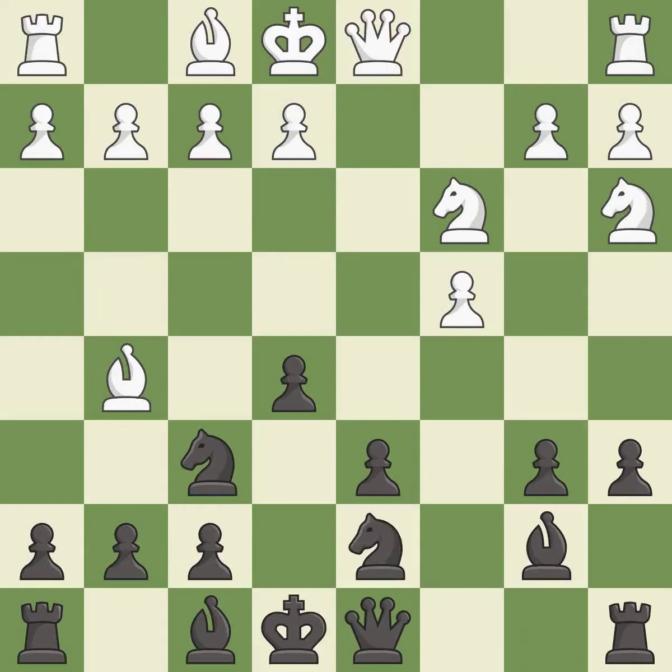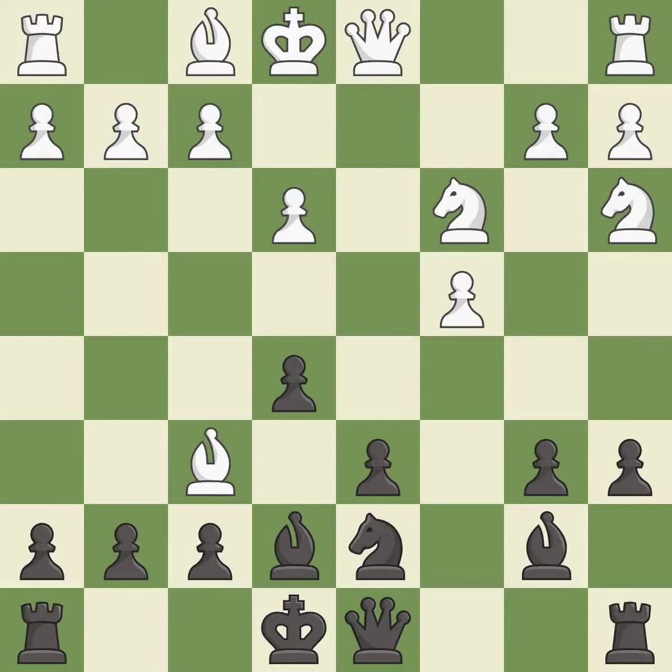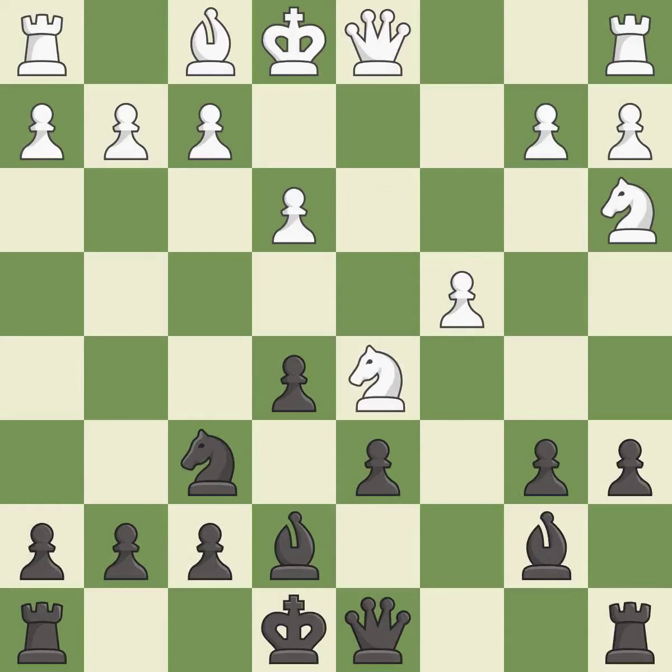This develops a knight off its starting square, getting it into the action. It is good. This prepares the bishop for development. It is good. This activates a bishop by developing it off of its starting square — it is excellent. After all captures, this is an equal trade. It is best. Recaptures. It is best. This ignores an opportunity to develop a bishop off its starting square. It is a mistake.